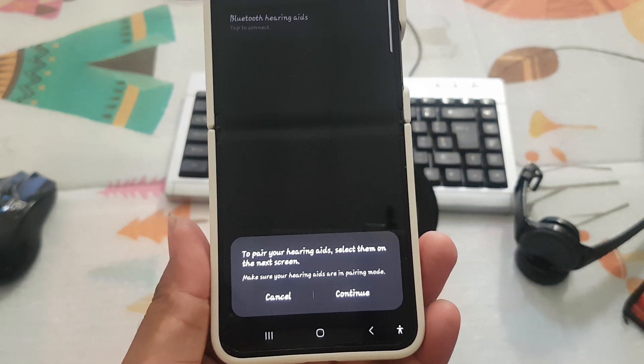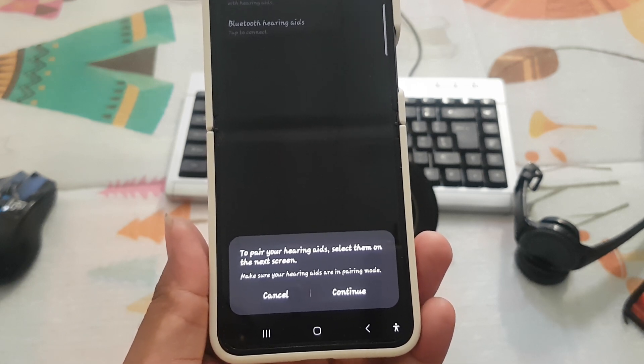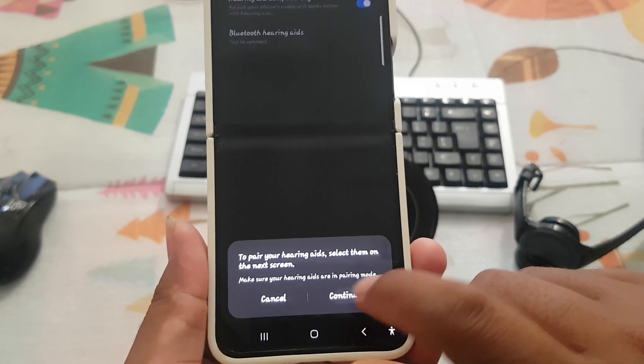To pair your hearing aids, select them on the next screen and make sure your hearing aids are in pairing mode. Then select Continue.